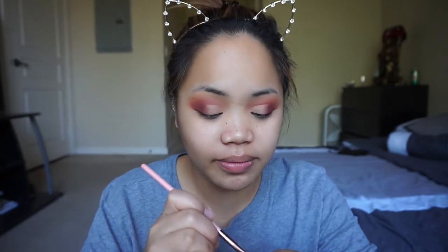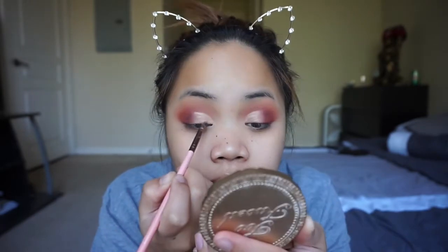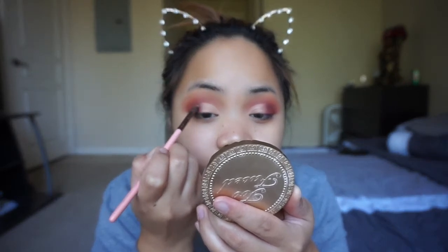This is low-key irritating me, but I'm going to show you guys that I'm trying my best and I hope you guys appreciate that. I'm going to take an angle brush because I feel like that concealer brush was a little bit too big. Oh wow, using an angle brush is way easier than a concealer brush.